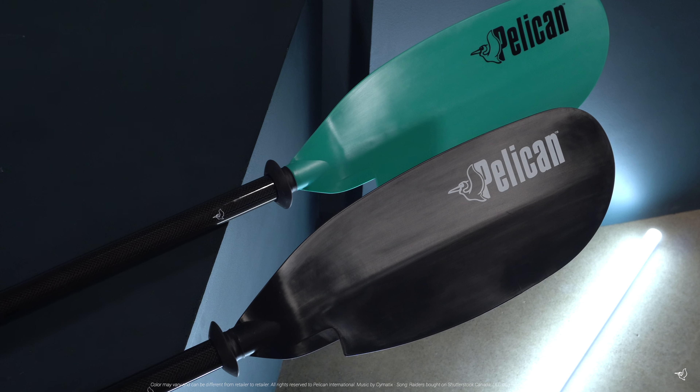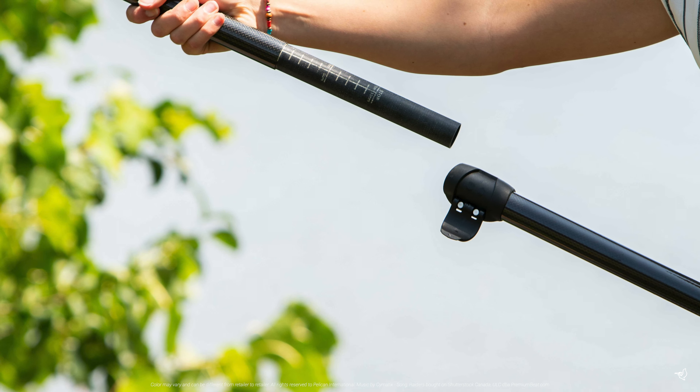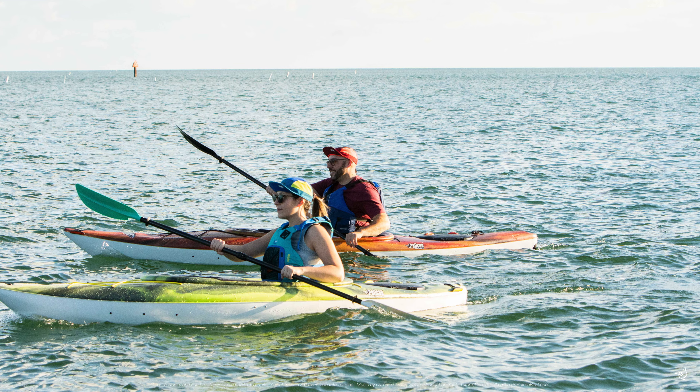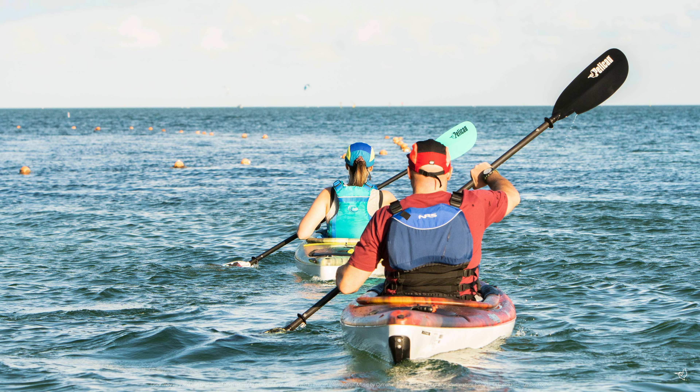Both Symbiosa paddles come in a two-piece fiberglass shaft with a telescoping ferrule system. This is ideal for those looking to spend long hours on the water and understand how much a paddle can impact your journey.